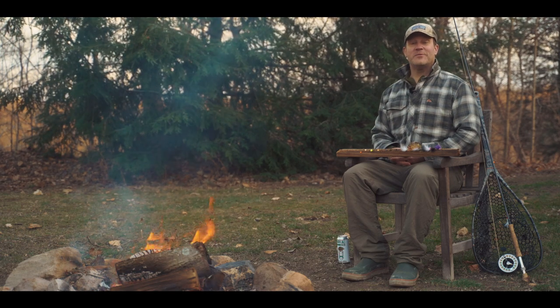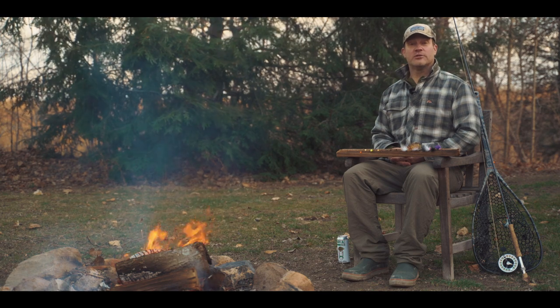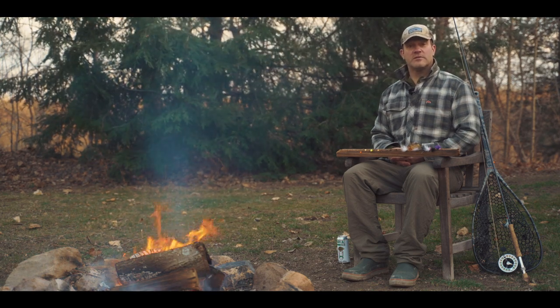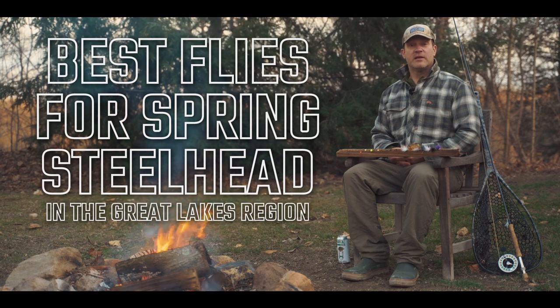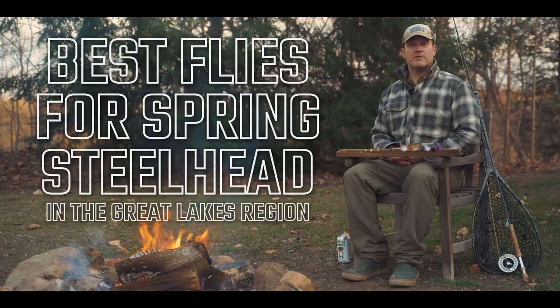Hi, I'm Dan Permanek with Chagrin River Outfitters and welcome back to Shop Talk Shorts. Today we're going to discuss spring steelhead patterns and some flies you definitely want to have in your box when targeting spring steelhead.